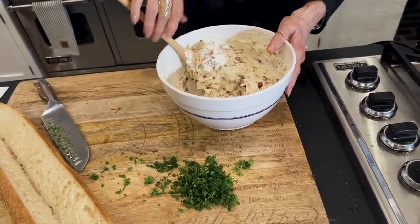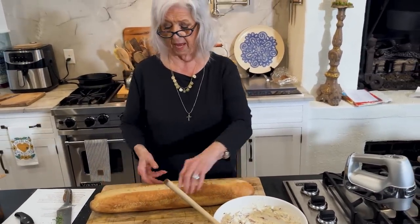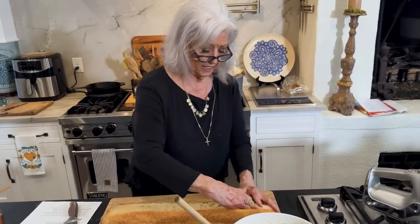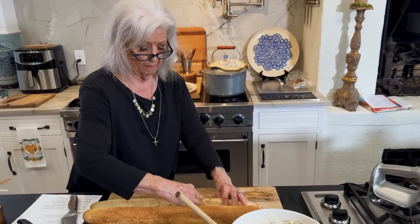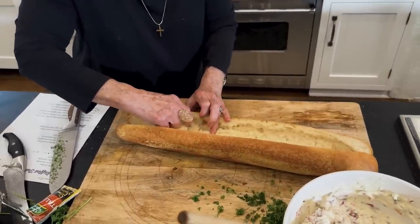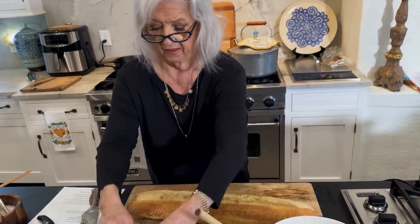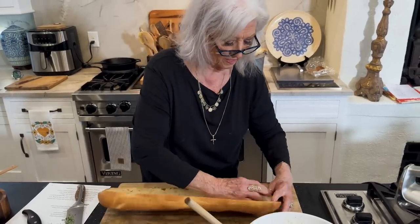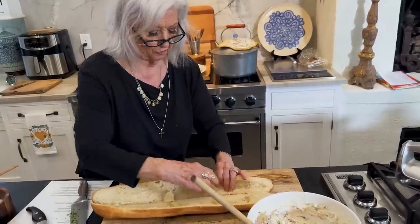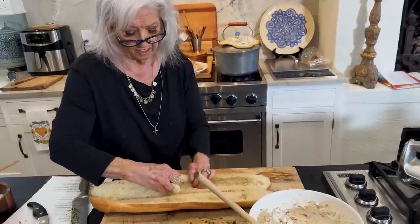This is really, really tasty for what it is. I have cut my French bread, not all the way through, but enough that I can get in here and hollow out my bread a little bit. I'll pull this out and give it to the chickens in a little while. You want to have room to be able to put that filling in. I want people to feel like they're eating a little mini sandwich.